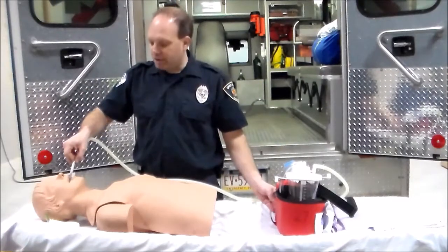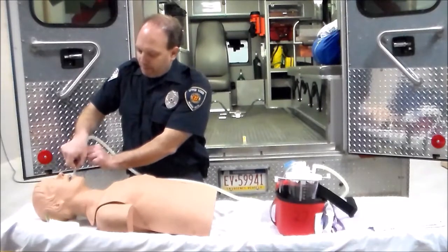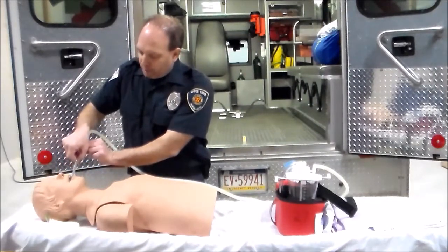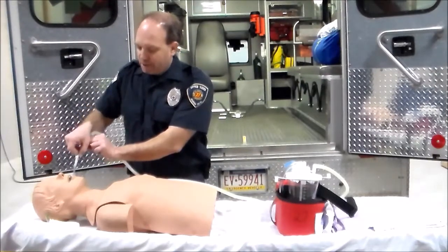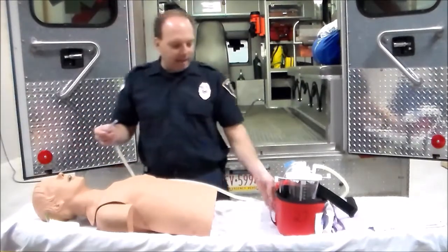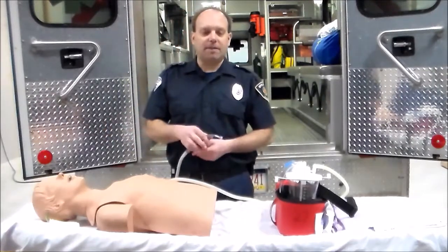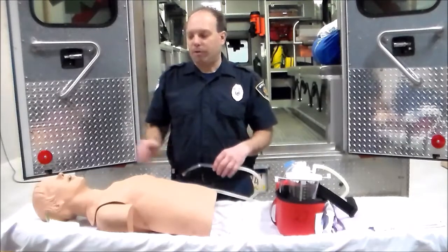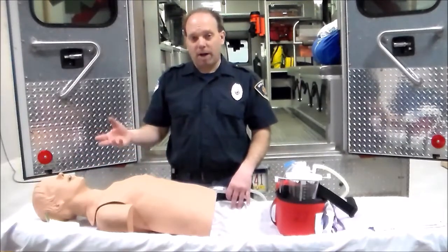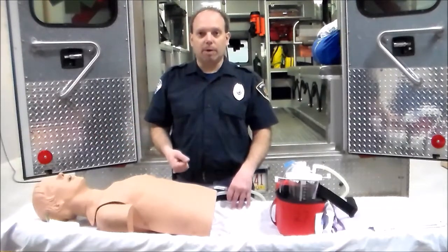We then insert the catheter. Once inserted, I'm going to cover that port. I'll sweep back and forth until I've removed all secretions. Typically we do not want to do that beyond 10 to 15 seconds — 15 seconds at the max. As long as there is fluid in their airway, we cannot effectively ventilate them and they cannot effectively breathe.